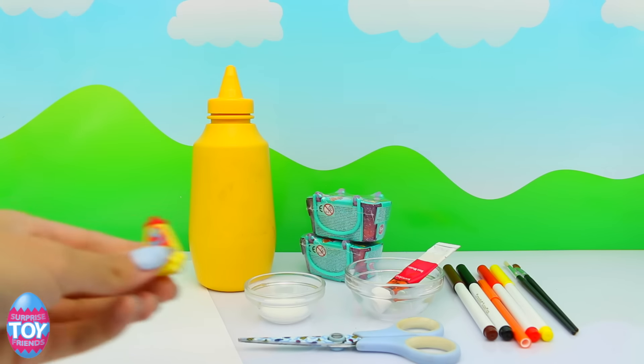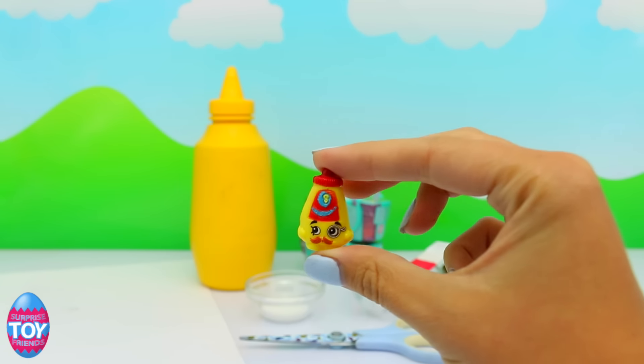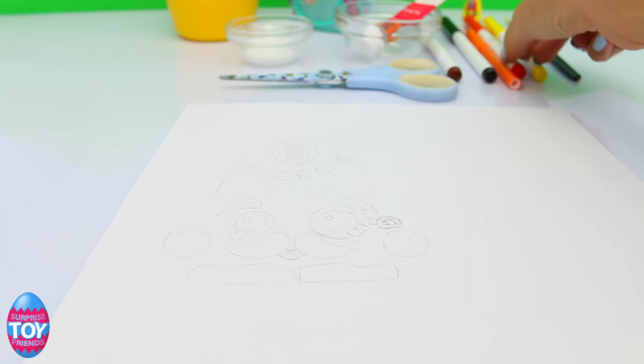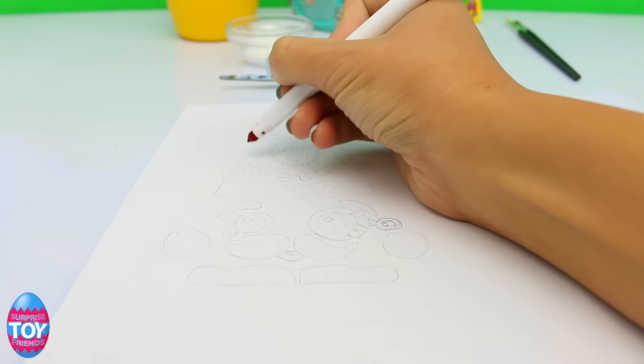Hi guys, welcome back to Surprise Toy Friends. Today is the next in our Shopkins in real life series and we're making Cornell Mustard. You can see him right there. So we're going to start off by drawing the face and the body.